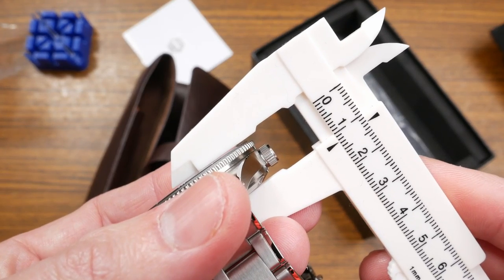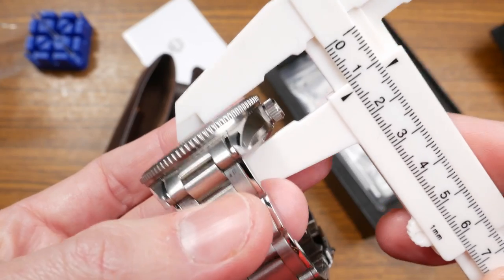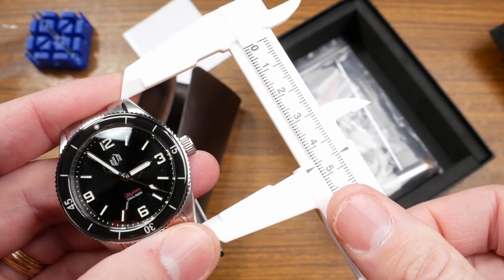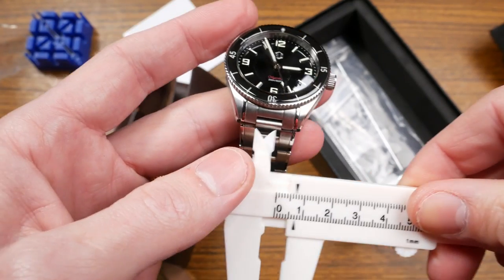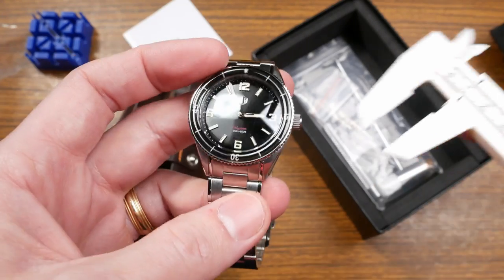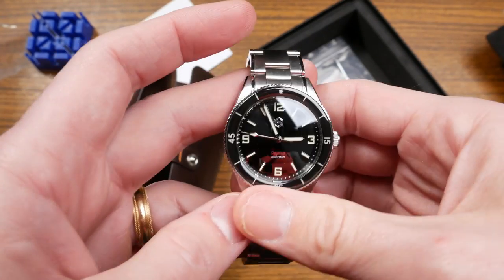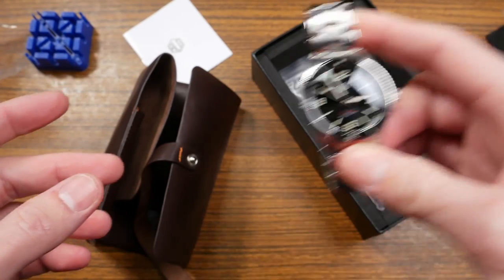Height including the dome crystal is right about 12.5 millimeters — pretty slim for a 200-meter diver. Lug-to-lug is 46 millimeters, so it's going to wear pretty well even on smaller wrists. Lug width is 20 millimeters, so there are a lot of strap options including the one they provide. Let's go ahead and check out the other contents of the box.